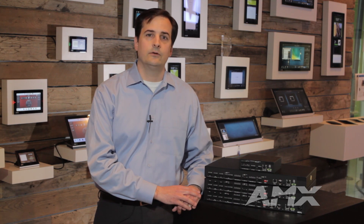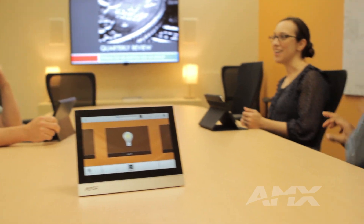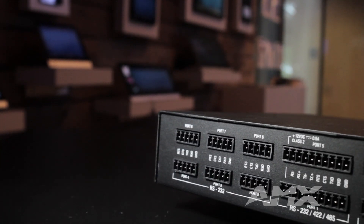The new NX Series includes four models: the NX 1200, 2200, 3200, and 4200. This covers the full gamut from the smallest single room to the largest, most complex installation. Because space is often at a premium, all of the NX Series Central Controllers fit in just a single rack unit.